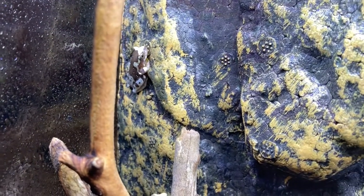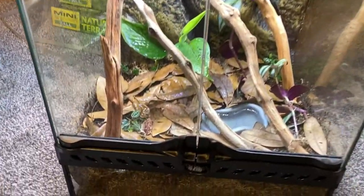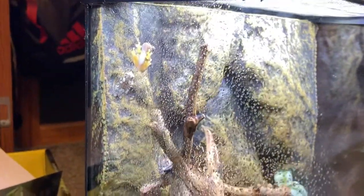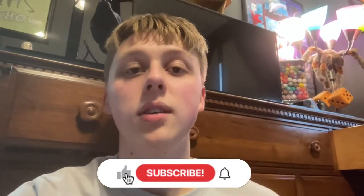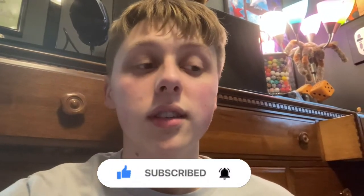This thing will look really, really awesome when all these plants eventually grow in. It'll look so cool with these little guys jumping from leaf to leaf. Man, they're cool. That was kind of a lot of work, but it was worth it because these guys are freaking awesome — I love them. Make sure to subscribe to see more animal content and some updates on these guys.